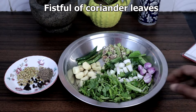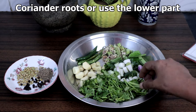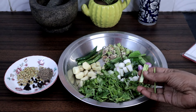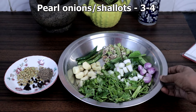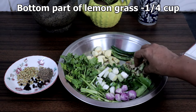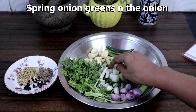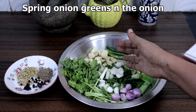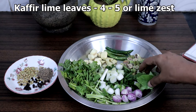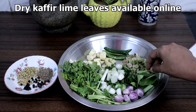We need a fistful of coriander leaves and few coriander roots. You can use the bottom part — wash the roots well and use them. Also 3 to 4 shallots, the bottom part of lemongrass around quarter cup, 2 spring onion greens and the onion, and 4 to 5 kaffir lime leaves. You can use zest of lime if you cannot get kaffir lime leaves. You can also get dry kaffir lime leaves online.